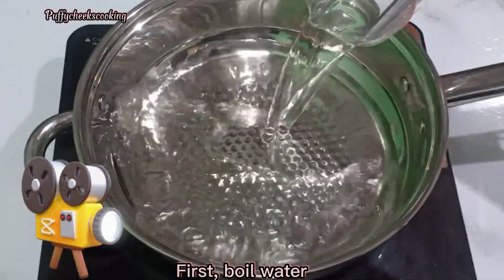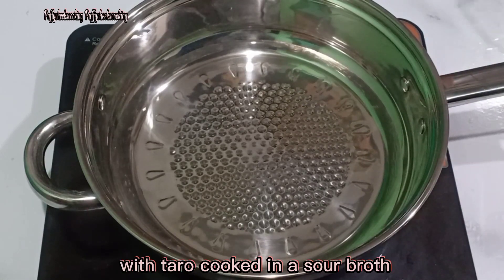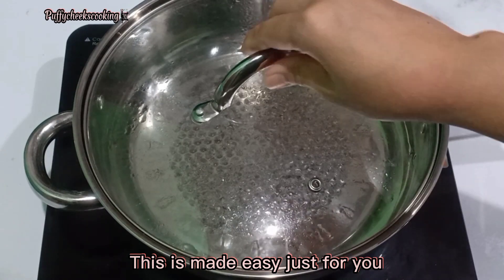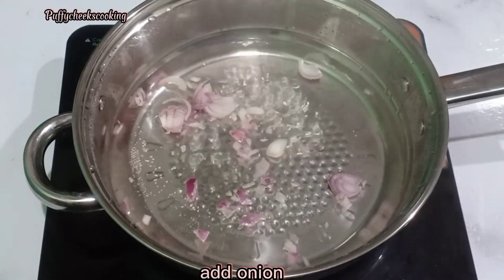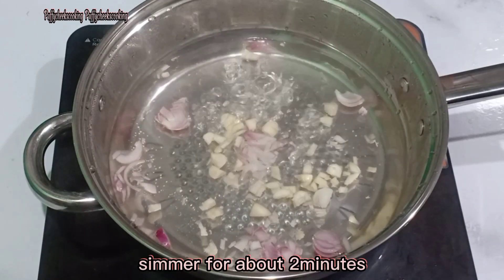First, boil water. Sinigang Sagabi is a Filipino dish with taro cooked in a sour broth. Cover for a while. This is made easy just for you. Add onion. Add garlic. Simmer for about 2 minutes.